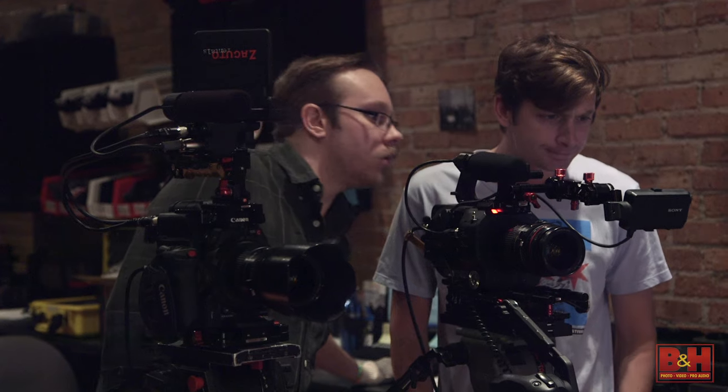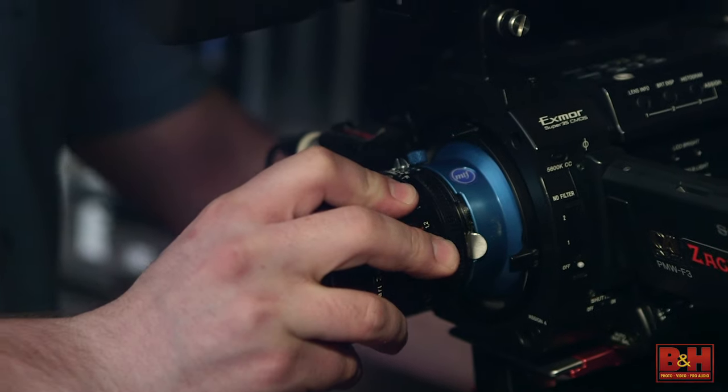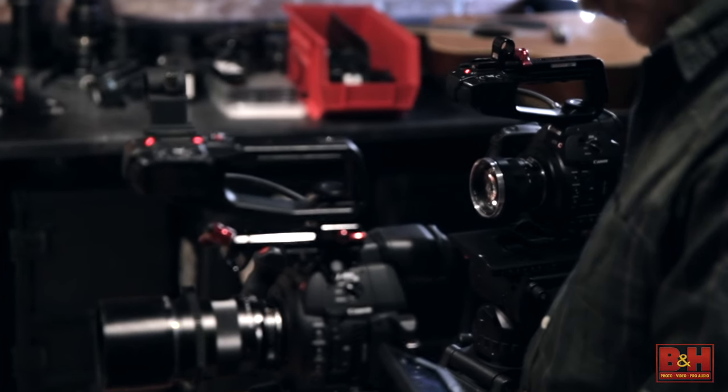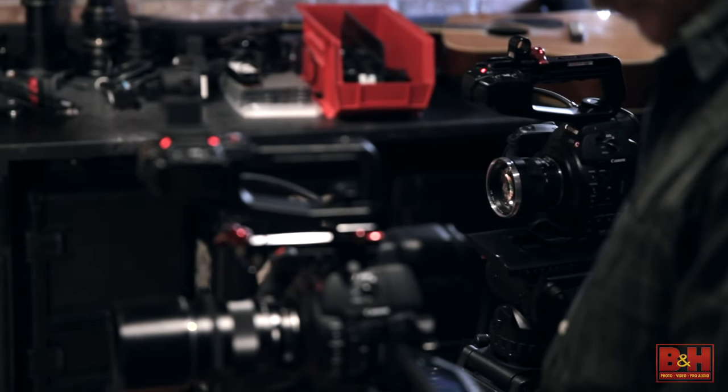Unless your camera lenses are fixed, you'll need to decide what lenses to shoot on as well. Much like cameras, different lenses tend to have varying looks, so try to get a matching set if possible — same brand, same level of quality.